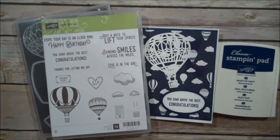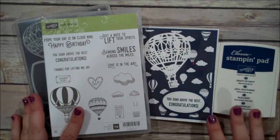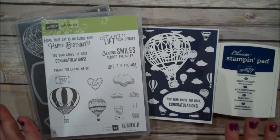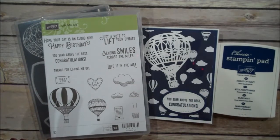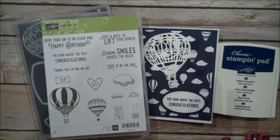Hi everyone, this is Shannon from TheIrishScrapper.com and today I have a graduate card for you. I needed a graduate card for an upcoming party and I was really looking at my stamp sets trying to figure out what I had that would work for that kind of card. I realized I do have a gap in my collection, but I was able to come up with something that I thought worked really well, so I wanted to share it with you.